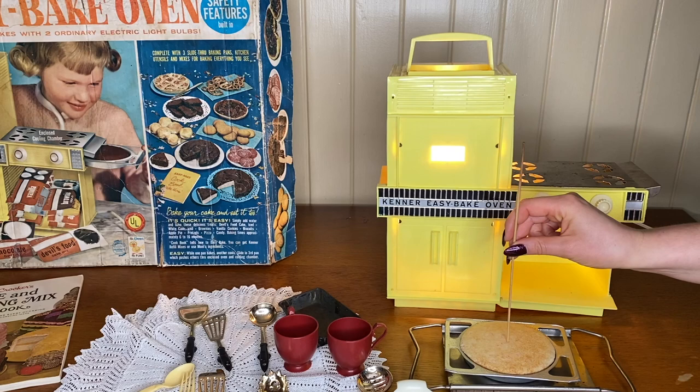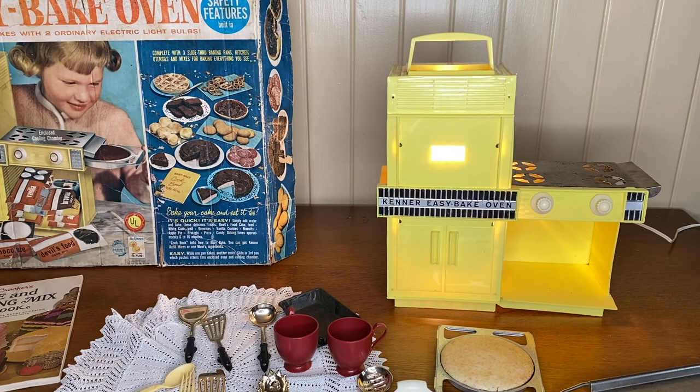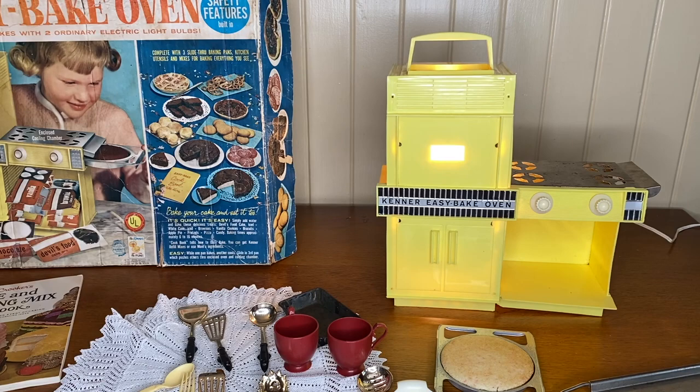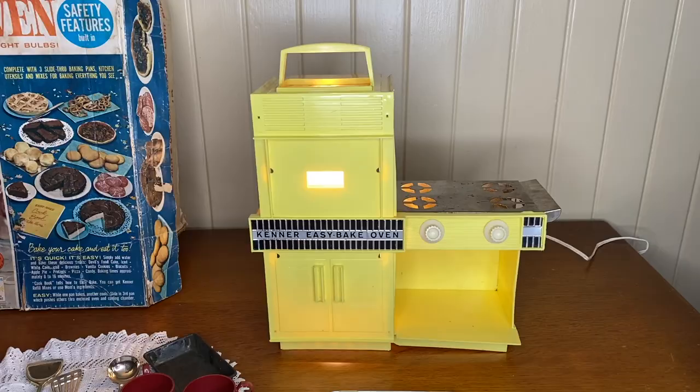I think it is done — 8 minutes is a really good amount of time. The pan cooled off very quickly which impressed me. Now I'm going to put in the second little cake for 8 minutes, which seems like the perfect amount of time. I'm going to set the timer. I don't know why but this is so satisfying — I feel like I'm reliving some childhood fantasy baking these little mini cakes.